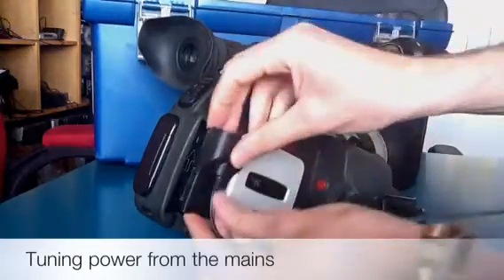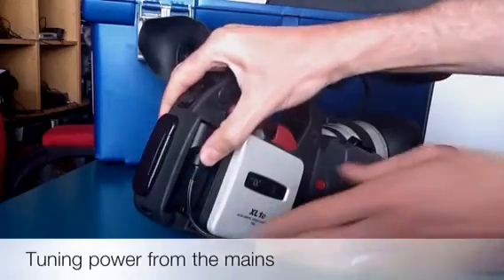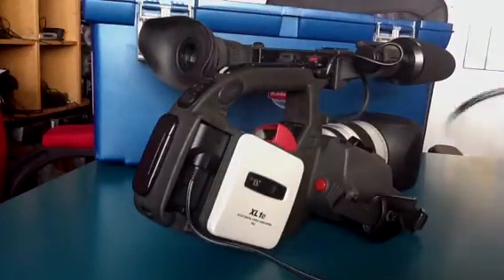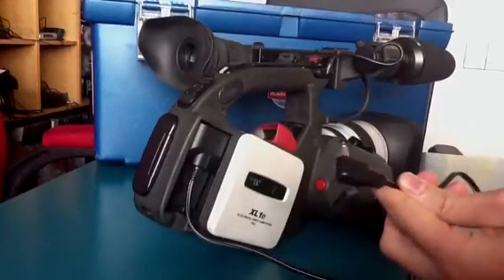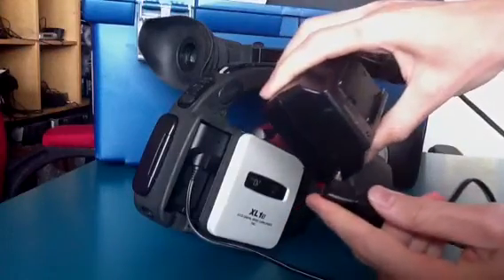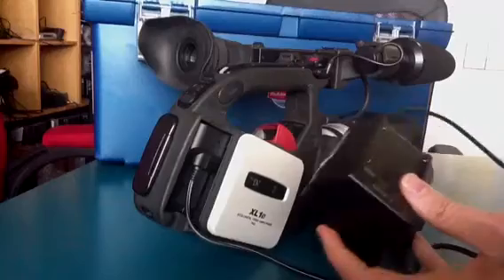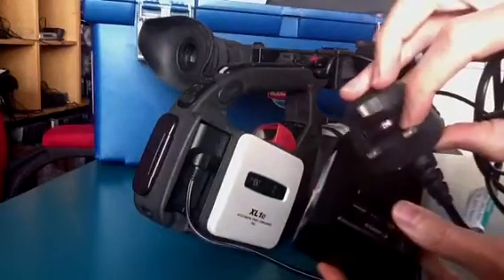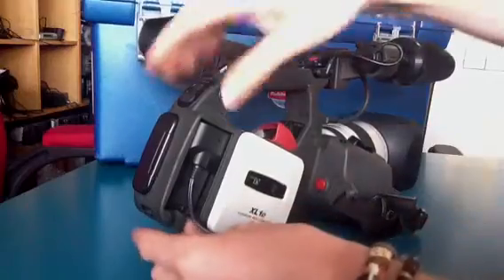So you can see that this goes in again at the bottom and it gets pushed upwards like that. If you remember from the Canon XM2, this goes onto this lead here, which plugs into the main power adapter like that. And the main power adapter, of course, then plugs into the wall.